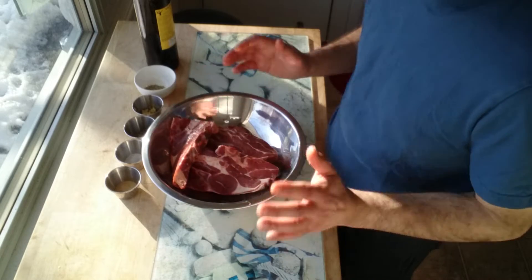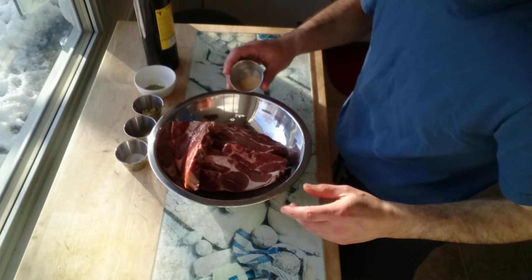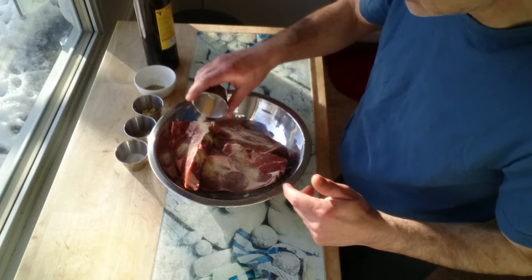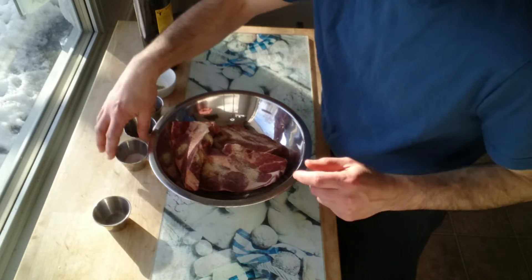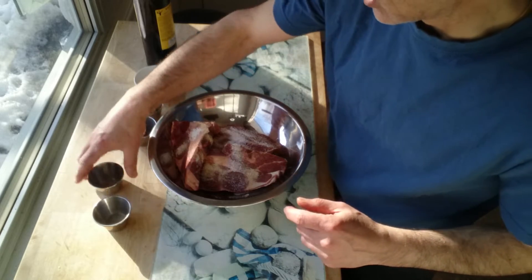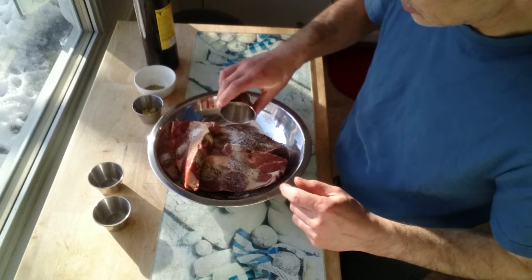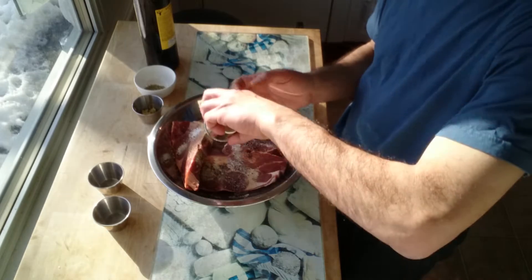So I'm going to go ahead and incorporate my spices in here. I'm going to add a little bit of garlic powder. You can season to taste — I used maybe about three or four tablespoons. Same thing with the salt, season to taste. And same thing with the pepper, season to taste. I want to use up all that pepper.